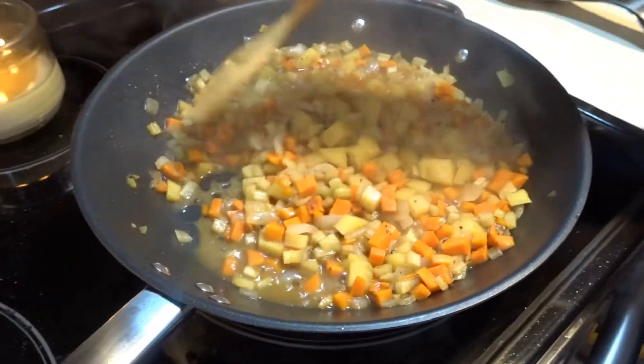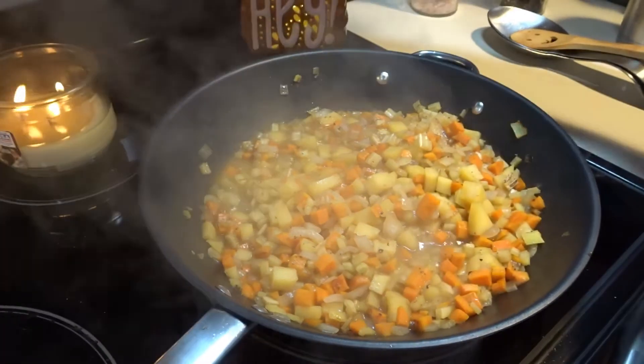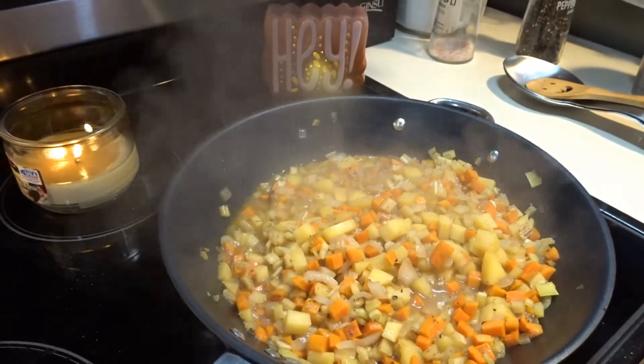Now that our vegetables are tender, we are going to set them on the back eye and continue making our chowder.